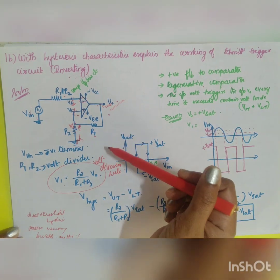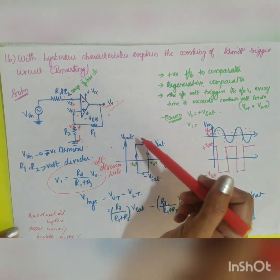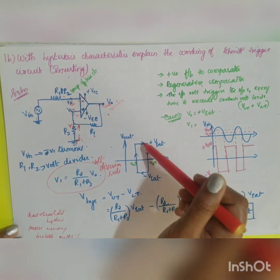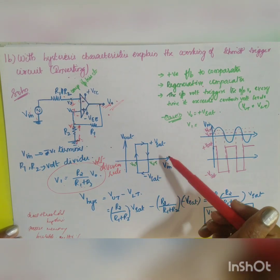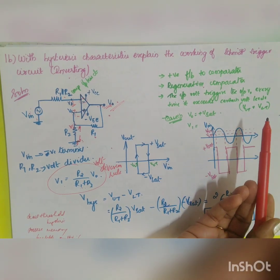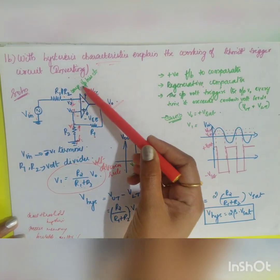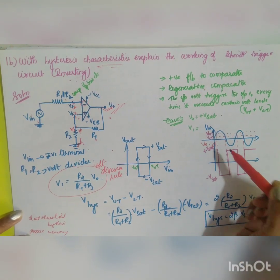The output switches between plus Vsat and minus Vsat — this is called dual threshold or hysteresis characteristics. Because of this, the circuit possesses memory and can act as a bistable multivibrator, a latch, or a flip-flop. This is the specialty of the hysteresis characteristics of the Schmitt trigger.